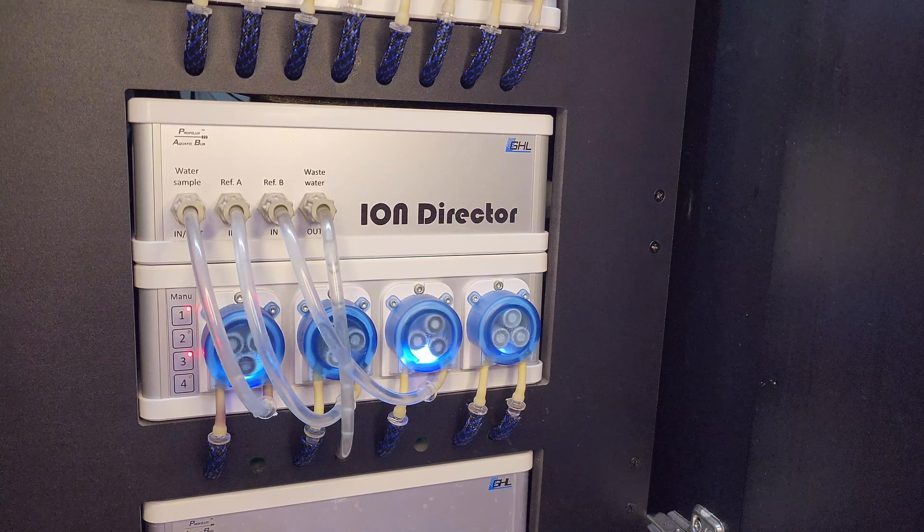To get the Ion Director ready for the new sensor, I went back to the GHL Connect app and used the Prepare Measurement Cell function. Afterwards, I waited 12 hours for the new sensor to settle in before doing my first test. In the meantime, I activated my sensor by typing in the serial number that was on the sensor cable sticker. Once the 12 hours passed, I went back to the app, tapped the Start Measurement button, and waited for the results.